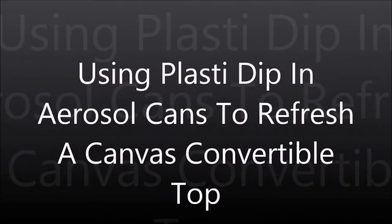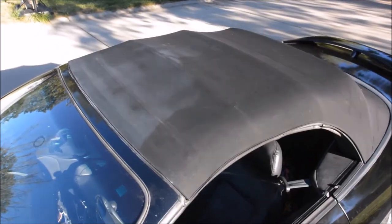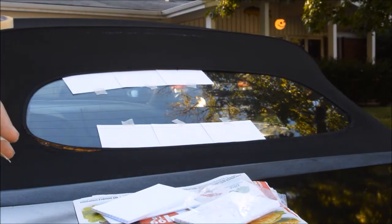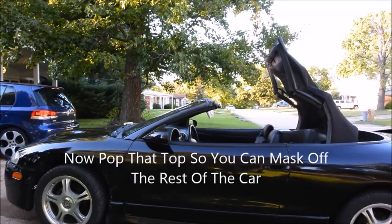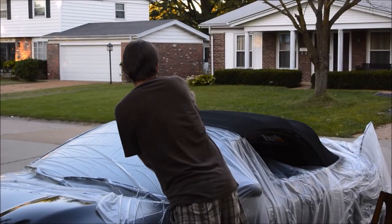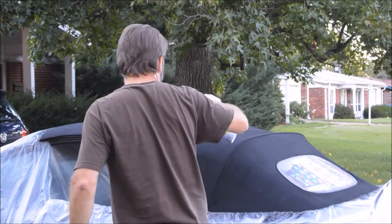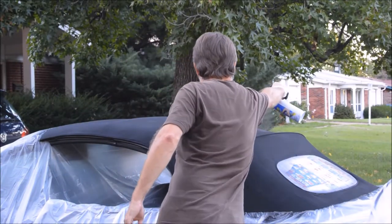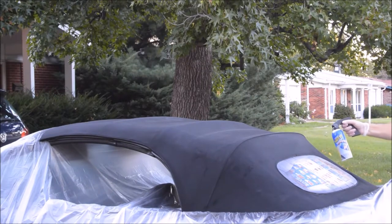You may recall some of my earlier attempts to seal the convertible top on my Eclipse Spider. I checked the web high and low to see if there's any information about spraying a canvas top with Plasti-Dip to see if that would do the trick. I really couldn't find any information out there, so I just decided to try it myself. Turns out, it didn't really seal the top, but it did make the top look a lot better. I consider that a win.